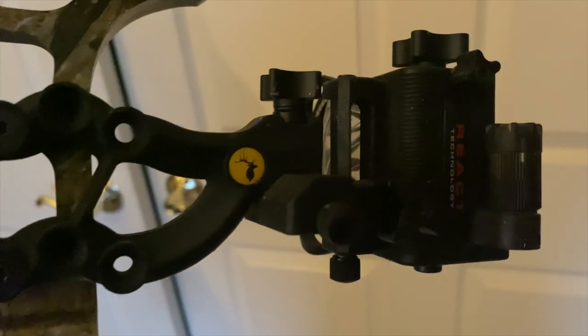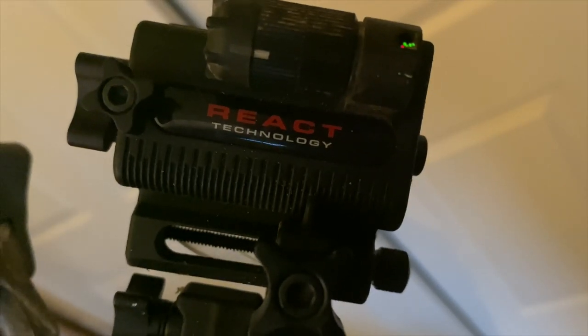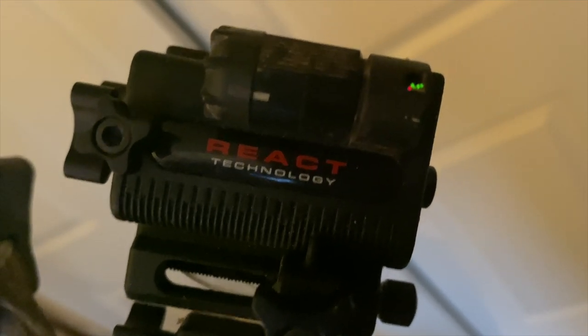My sight on here is a Trophy Ridge React 5. It's a five-pin adjustable sight. Trophy Ridge uses a technology called React Technology that allows you to sight in your 20 and 30 yard pins, and you already have your 40, 50, and 60 automatically sighted. Super cool technology. They don't make this particular sight anymore, but they make a lot of new versions and variations of it.